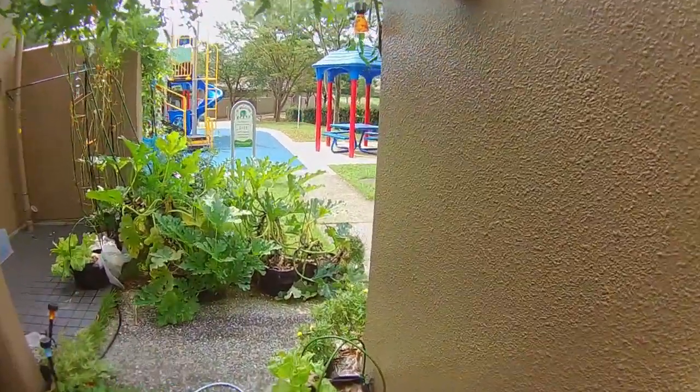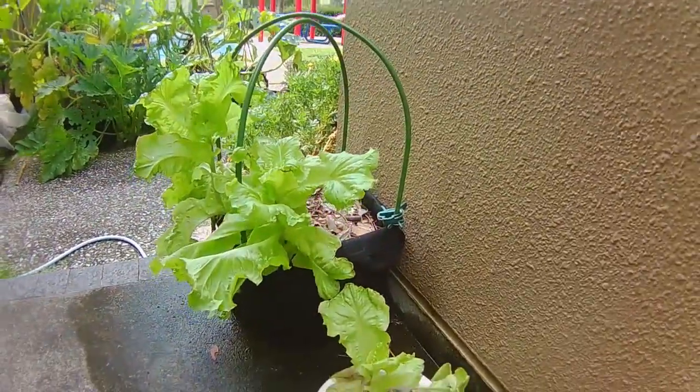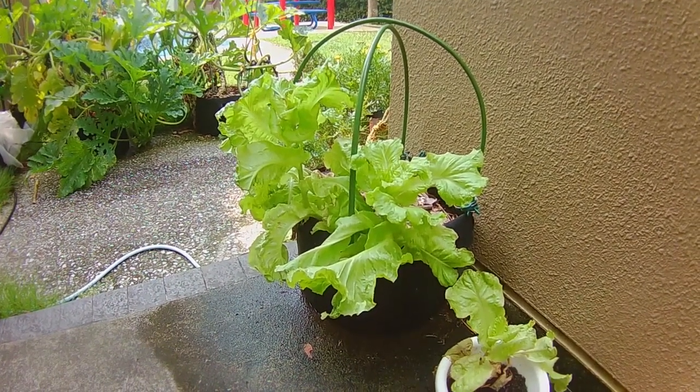Good morning everyone. My name is Melanie and welcome back to A Slice of Heaven Homestead. This morning I wanted to walk you through how I prepare my grow pots for planting my fall seeds. We'll be tearing out the old and getting ready for the new.